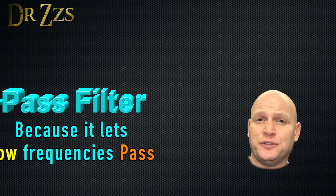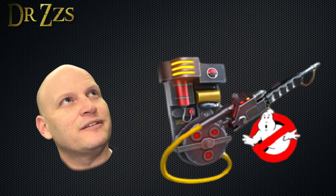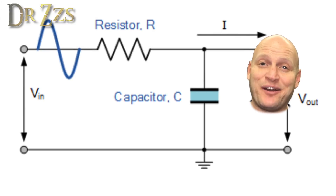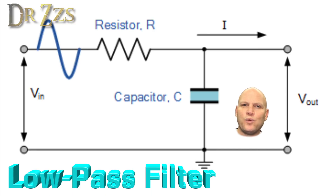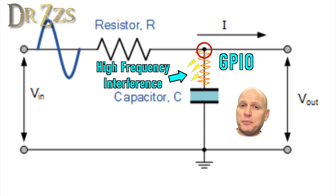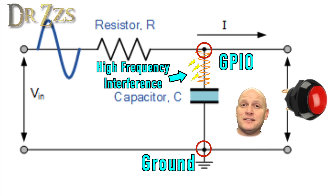In the mystical world of electronics that creates what's known as a low-pass filter, but we're going to call it the neutrona wand. The neutrona wand, or low-pass filter, works because the capacitor allows high frequency signals to pass easily from the GPIO pin to ground, essentially eliminating them from the load side of the circuit - which in this case is the button.